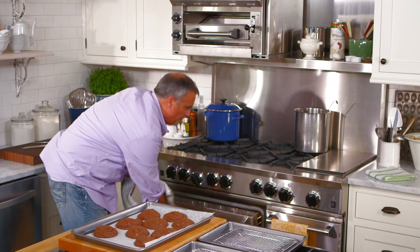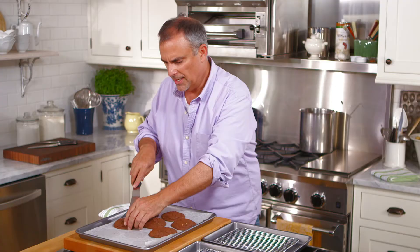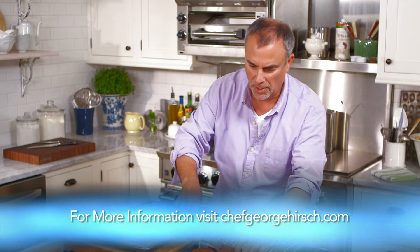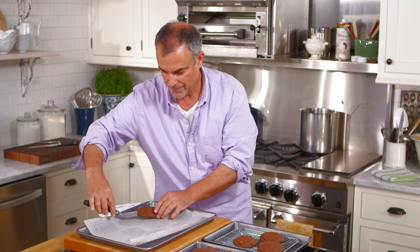Once they are cool, transfer them to a wire rack so they have a chance to air dry. There's still a little bit of humidity inside a cookie, and you want them to be nice and crisp or nice and chewy. This will allow the air to totally dry out the cookie. Leave them like this for about 30 minutes — that's if you don't jump into a big glass of milk and eat them right away.